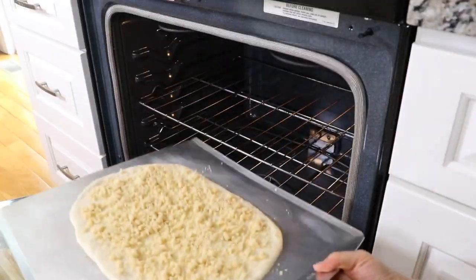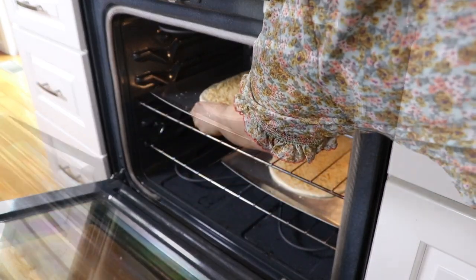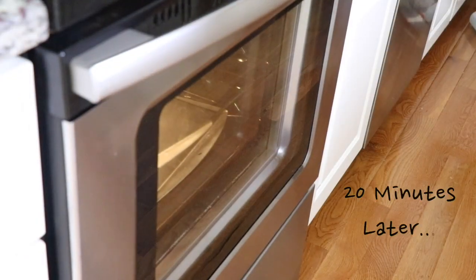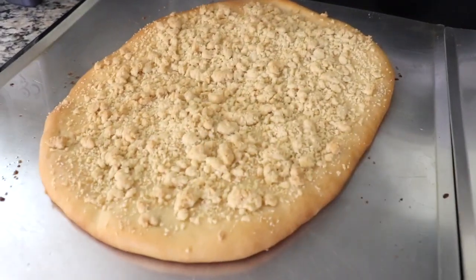Bake both of them in a preheated oven for about 20 minutes. The baking time can be slightly different depending on the oven. After 20 minutes, it should be well baked bread. Set it aside to cool.